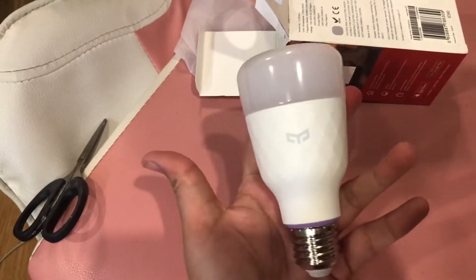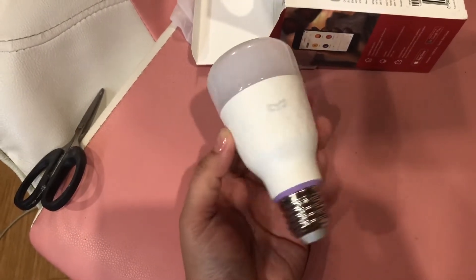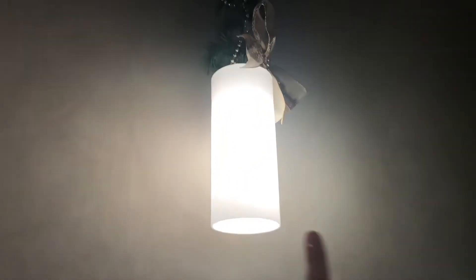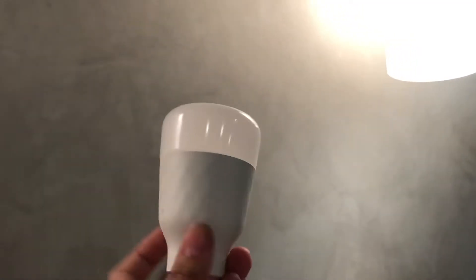This bulb arrived months after I bought the first 5 bulbs. This one is Version 2. Version 1 is attached to our pendant lamp. The advantage of Version 2 is that it can now be controlled by Siri. For Version 1, I use Alexa to control it.